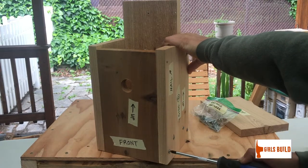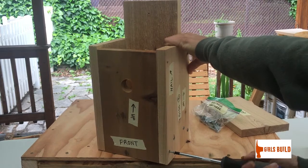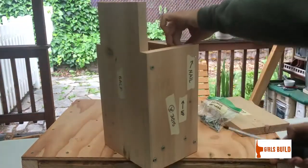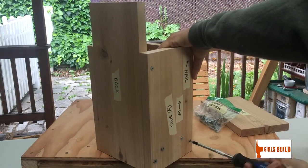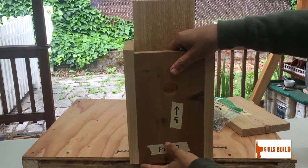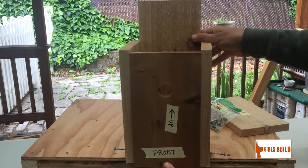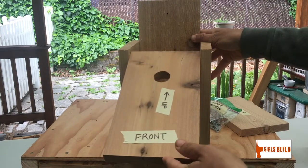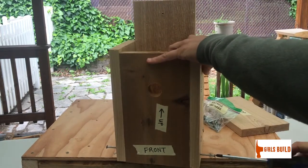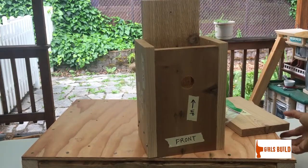Just as a preview of what you'll do when it's time to clean out your birdhouse: back out the screws holding the bottom of the front piece by turning them counterclockwise — lefty-loosey. You don't have to take them all the way out, just back them out far enough so they're not catching the front wood anymore, and then the front will hinge open like that.